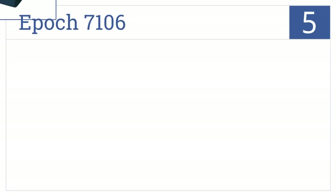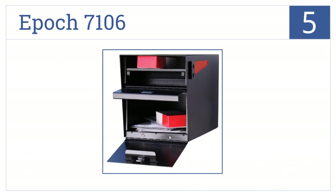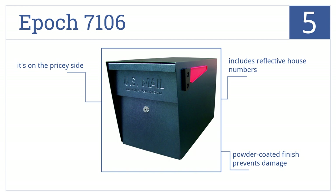Moving up our list to number 5, the Epoch 7106 has a fast-track mounting plate, making it very easy to mount onto a post within minutes. Its 12-wafer disc lock also prevents leveraged entry. It comes in a powder-coated finish that prevents damage and includes reflective house numbers. But it is a bit on the pricey side.